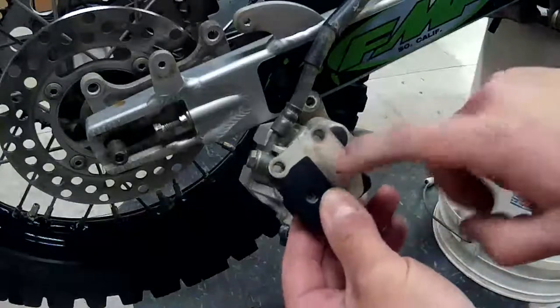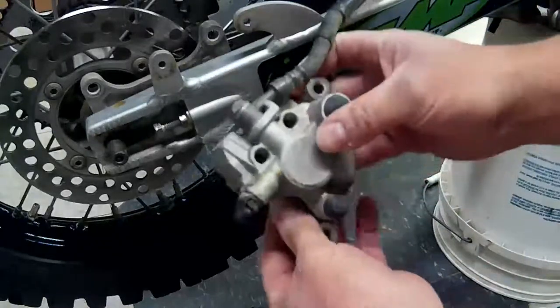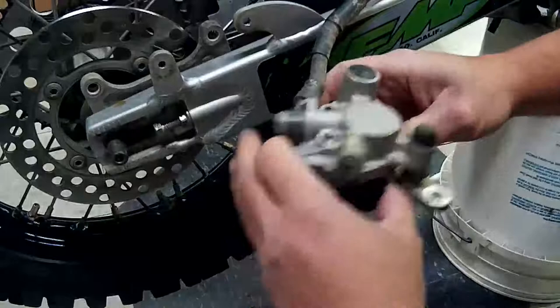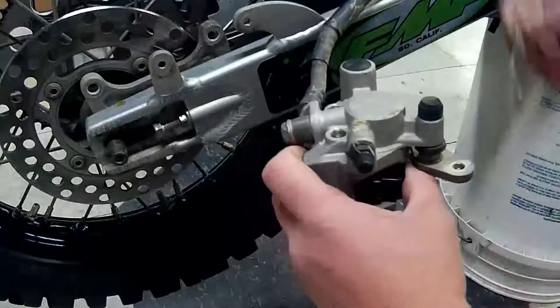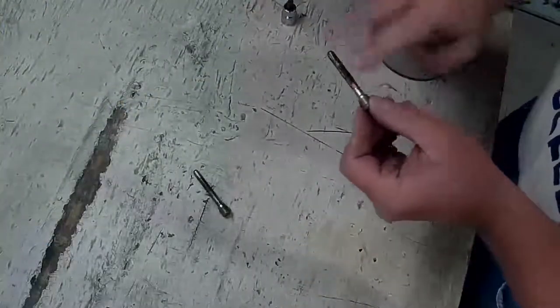Take the pads like so — the metal clip goes towards the piston. You can look in your holes here and line up the brakes. What you do is push up on them with your thumb because there's a spring up there that pushes the brakes down. Then take your pins, and before you put these pins in, take a little bit of brake grease and coat them — just a nice thin coat.